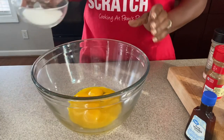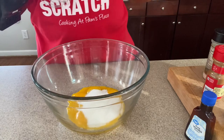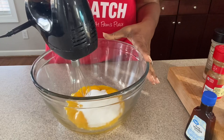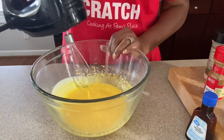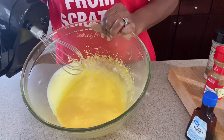It doesn't take much to make eggnog. The first thing you want to do is take your sugar and whisk it together with your egg yolks until they are light and creamy. We now have nice light and creamy egg yolks.